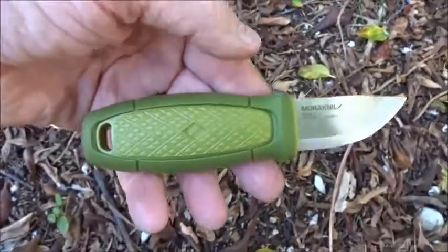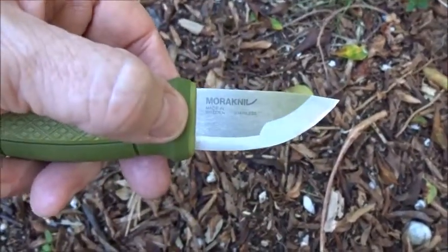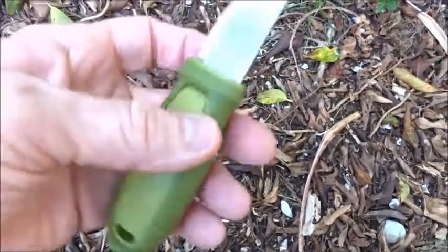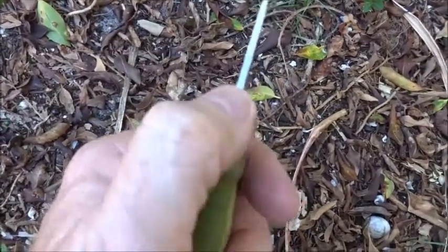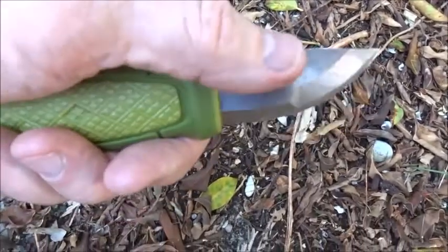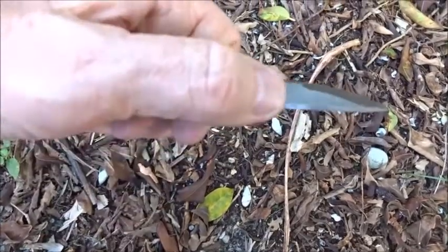So overall length is 5½ inches, the blade is measured at 2⅛ inch from here to the tip. Pretty hard, squared off 90 degrees here, which would be good for your ferro rods — nice sharp, squared off edge here.